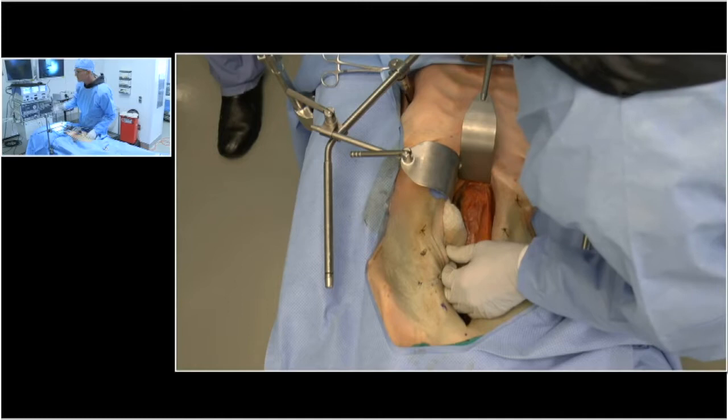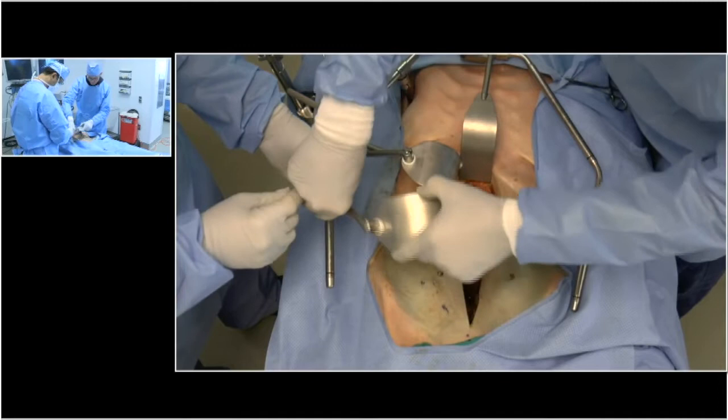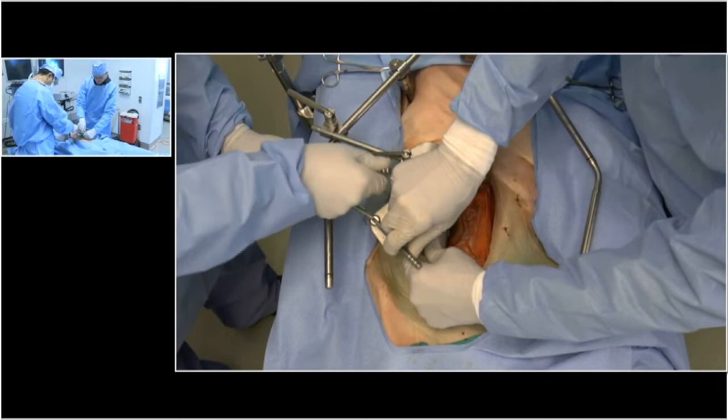We've got another malleable here that overlaps like that. We can lock that and put it parallel like that. So now we've got really nice exposure.